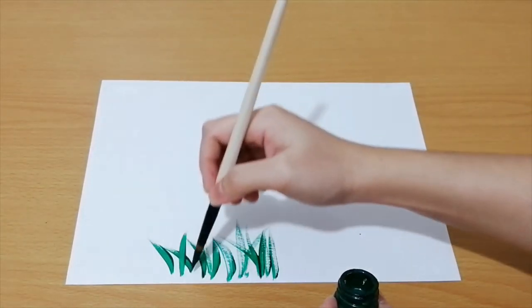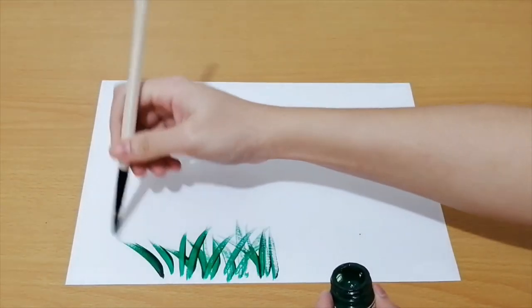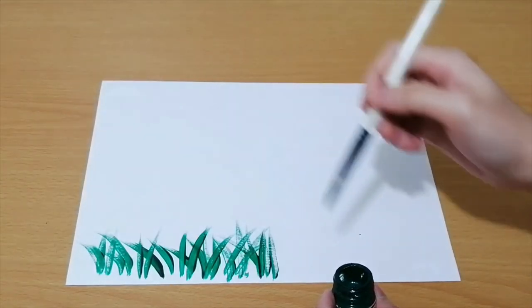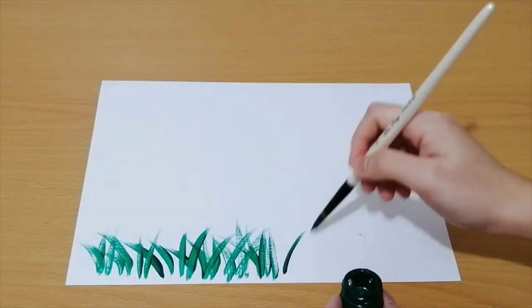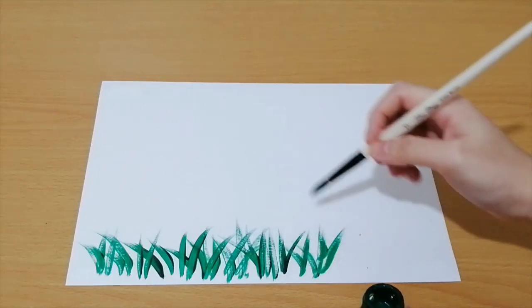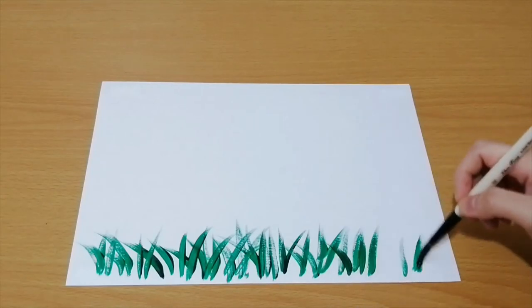You may use random, different strokes to make it more realistic. Continue doing this until you already fill the entire bottom part of your paper with grass.